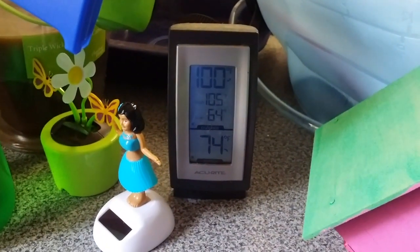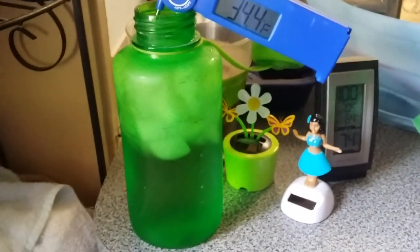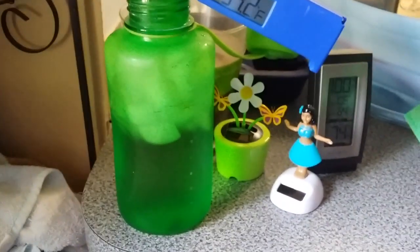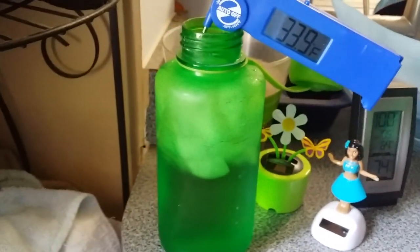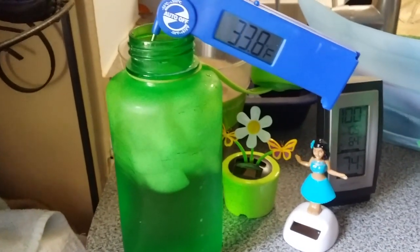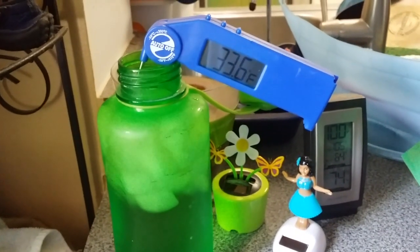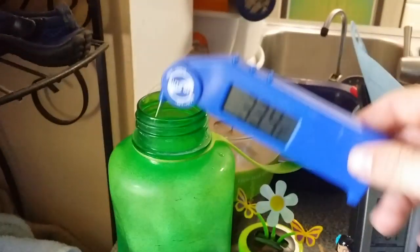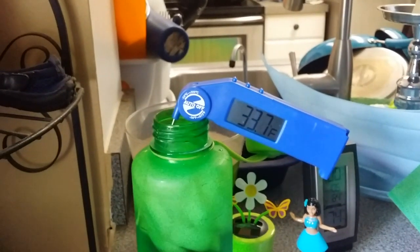The temperature outside now is 100 degrees. We'll leave it outside until all the ice melts — that will be the stopping point, when the ice in this is completely melted. We'll check the temperature in about another hour, and then at that time we'll check the Hydro Flask, which was put outside about an hour and a quarter ago.